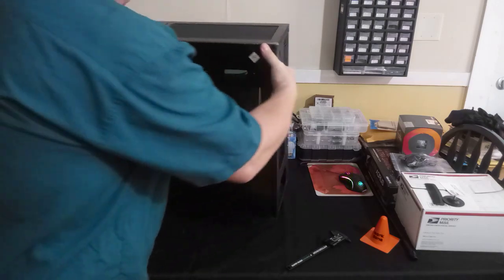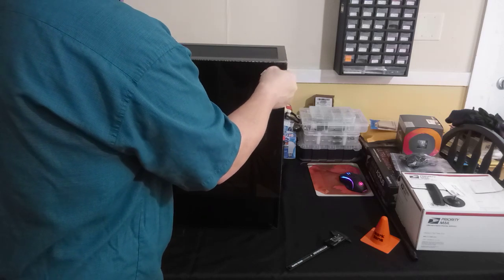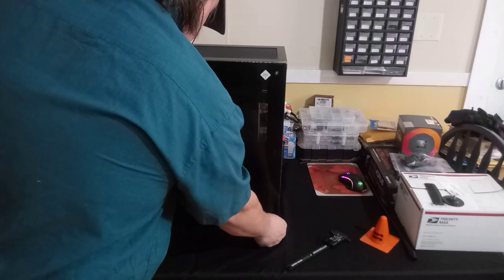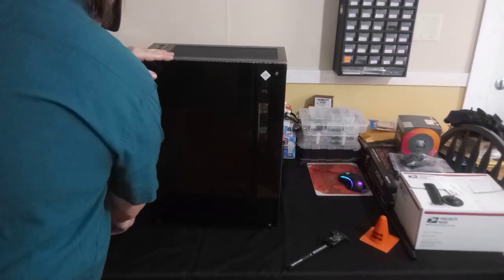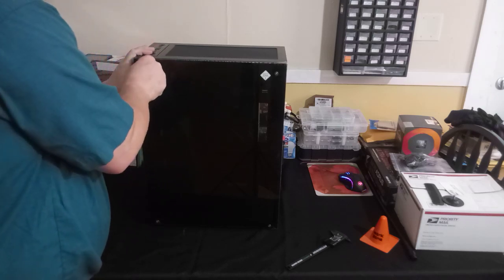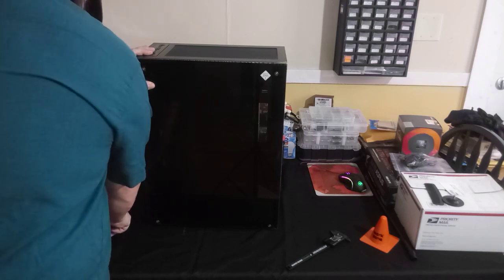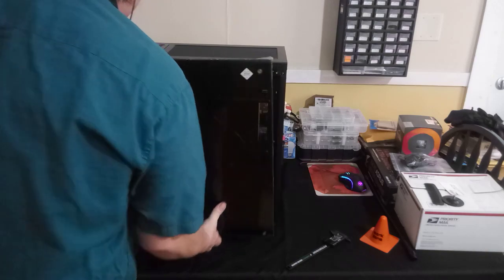On the back, you do have seven PCI ports. Be very careful removing these thumbscrews because the threads are very small and the glass will come right off very easily. Always keep your thumb in place to hold the glass so it doesn't just fall right out.